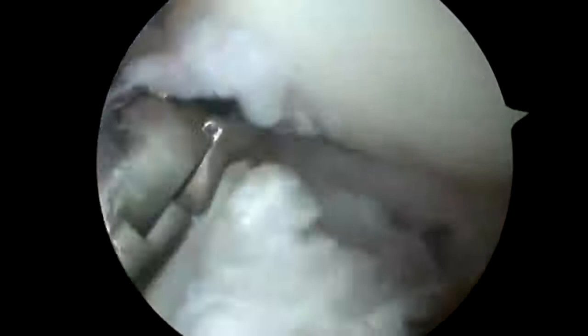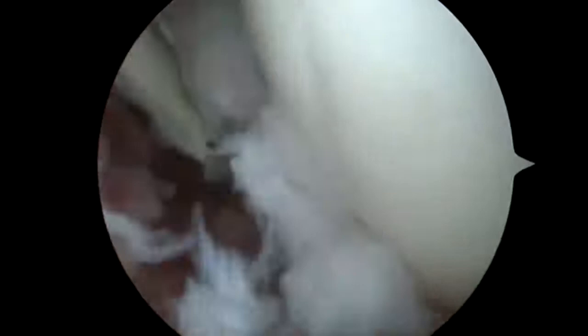I'm in the front of the shoulder now. The ball is on top and the socket is below, firmly opposed. And I am just cutting through this thick capsule that is scarred in too tight.